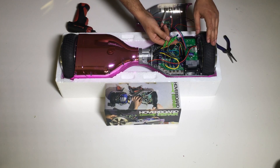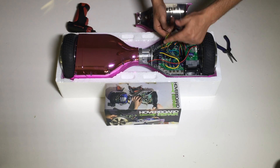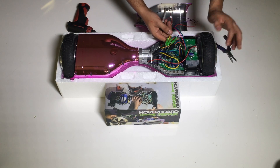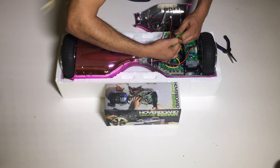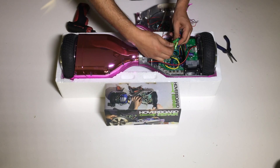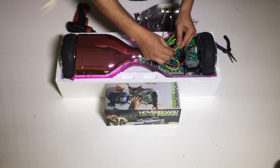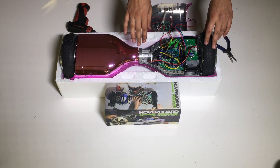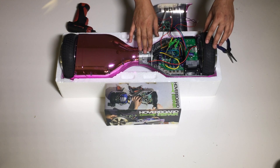Let's say you bought the board or the wheel and connected it the original way — yellow to green, green to blue, blue to yellow — and it's acting crazy. You would have to find the match that works best, which in this case is going to be yellow to yellow, blue to blue, and green to green. So it's going to be between those two combinations. We're going to put these combinations in the description so it's easier for you guys to remember.